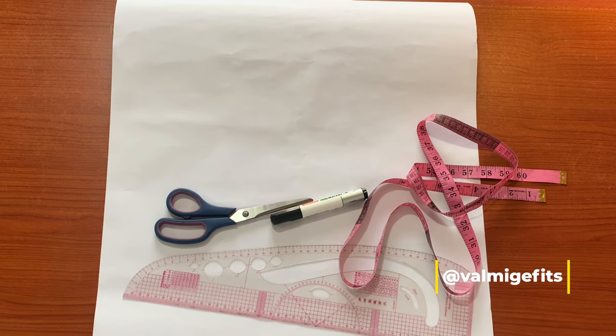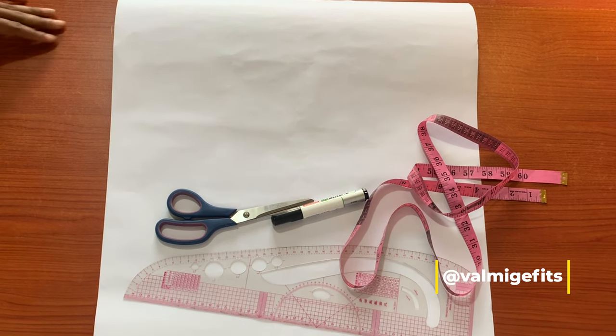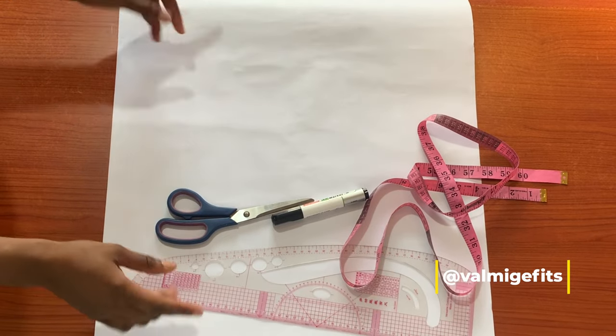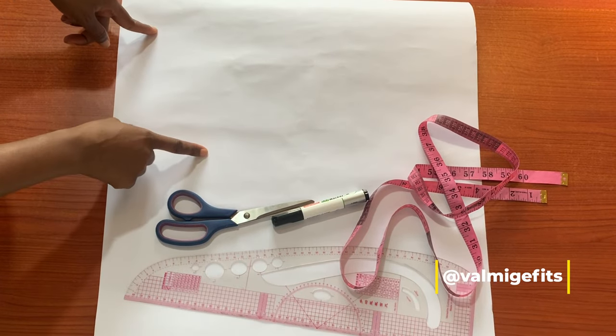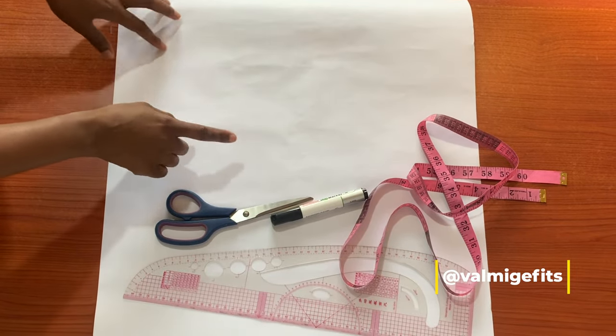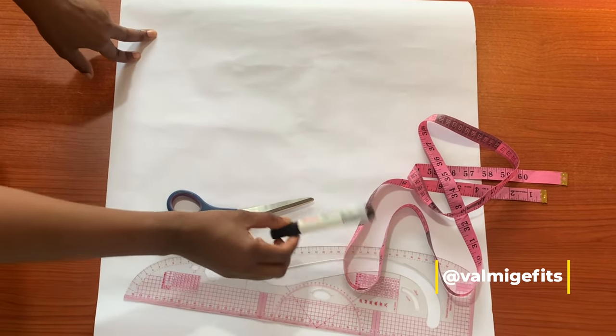Hello guys, welcome back. This is Vomage Fit, where we learn techniques, tips and tricks of making beautiful and gorgeous outfits. Today I'm going to be teaching you how to make your own hip and butt pad, and I'm going to be drafting this on the pattern paper. These are some tools I'll be using to draft on my paper.